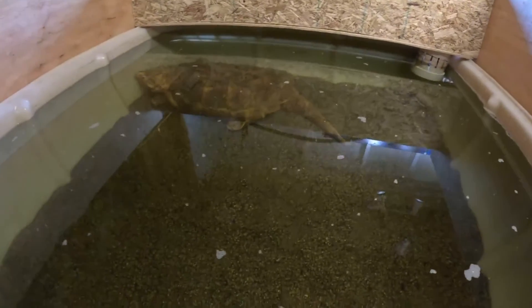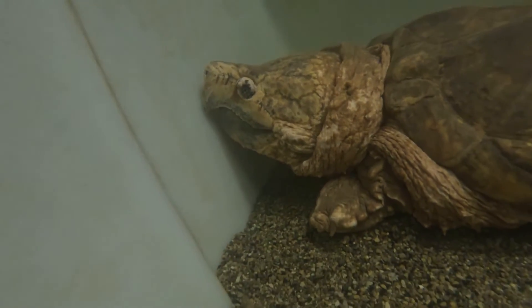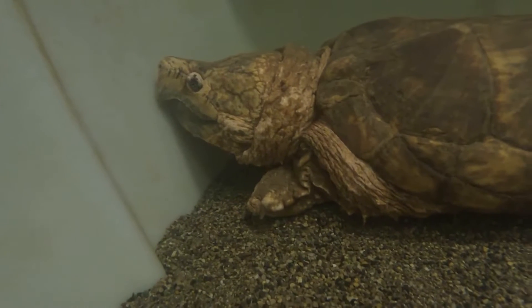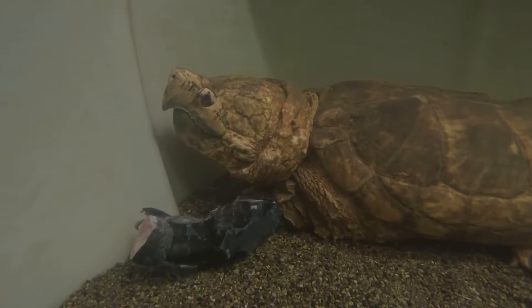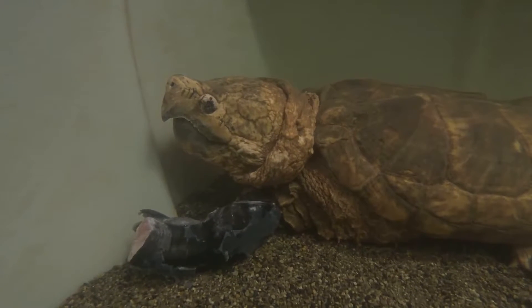We have some large alligator snapping turtles at Blackwater Turtle Refuge, and when you're taking care of large alligator snapping turtles in captivity, one of the challenges is keeping healthy filtered water. We like stained tannins in the water, but keeping the water clean and healthy is always a challenge, and we've really mastered that challenge by using an upflow filtration system.